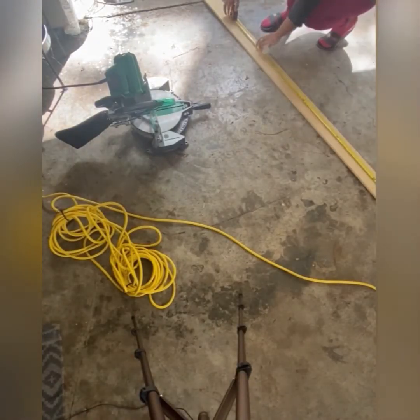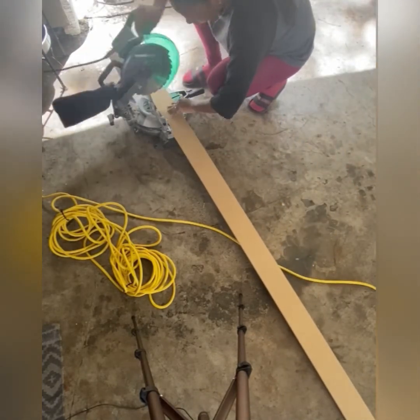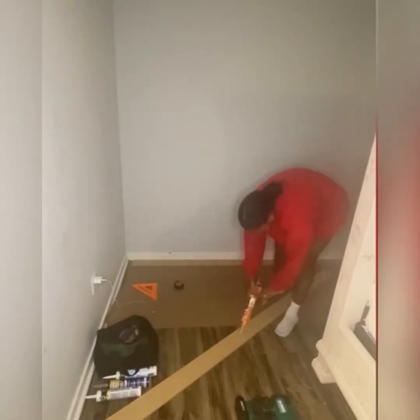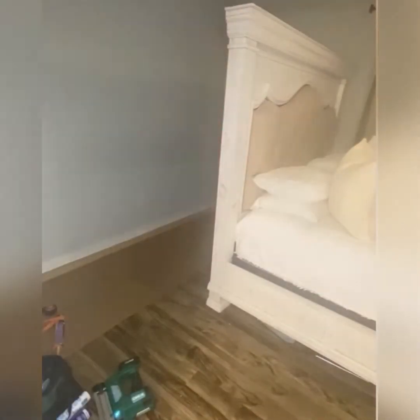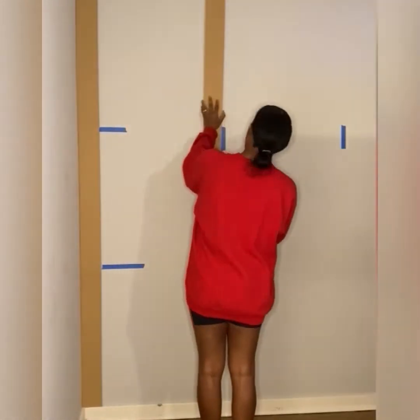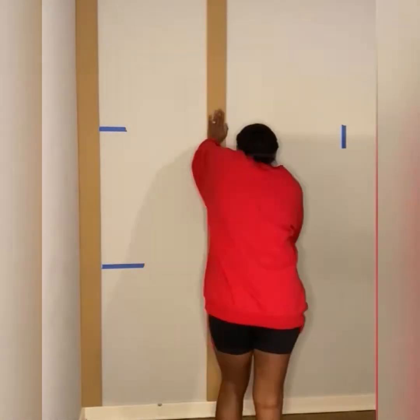I'm going to measure one more time just to make sure everything is the correct measurement. Now I'm going to put my first board up - sideboards first, then tackle the top trim. These boards were cut down to four-inch strips about eight foot. I cut the top piece at a 45-degree angle to give it a smoother look on top. Then I'm going in to do the middle boards using my brad nailer along with the liquid nails.